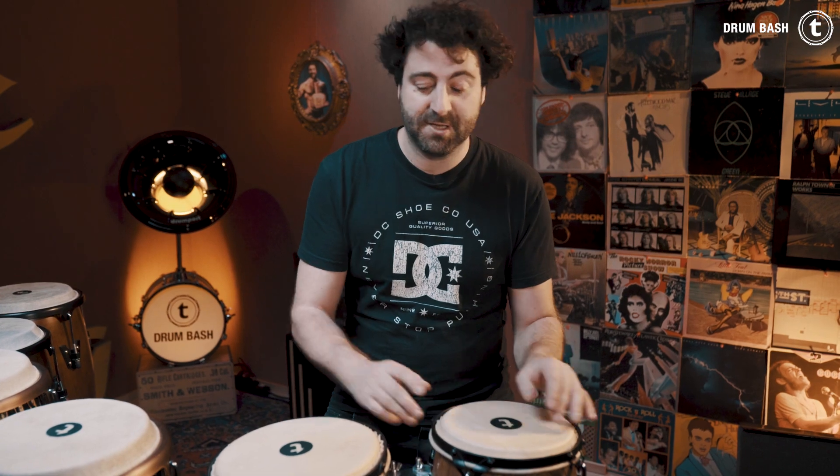This one is the Toman dark nature street conga set. The color is also called dark nature and it has a 9 inch and a 10 inch drum.